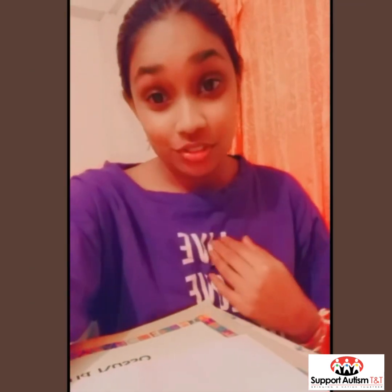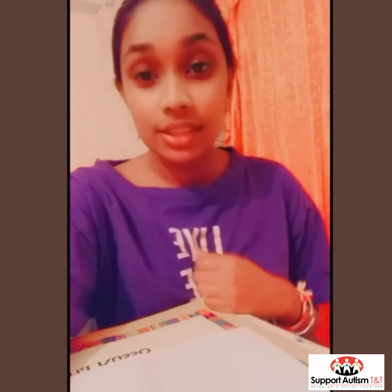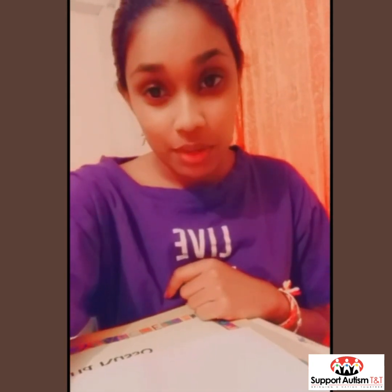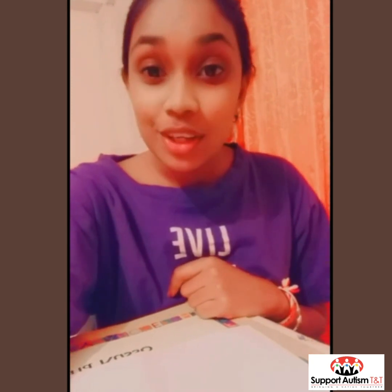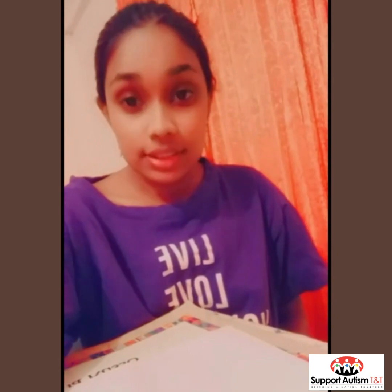Hi guys, my name is Shivani and today we are going to be making an ice cream using paint and our hands. But first before we make our ice cream, let's learn how to spell the word ice cream using our hands. So let's get started.